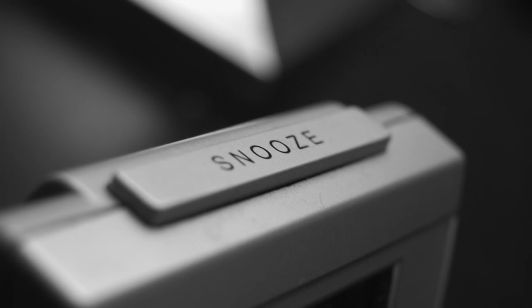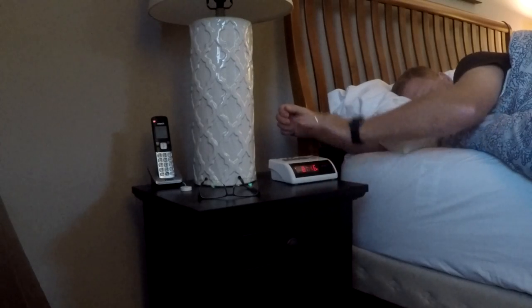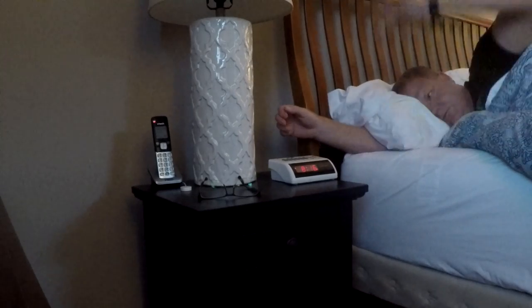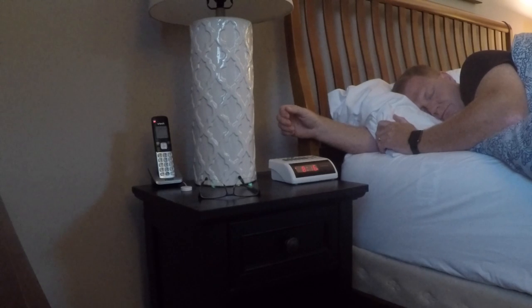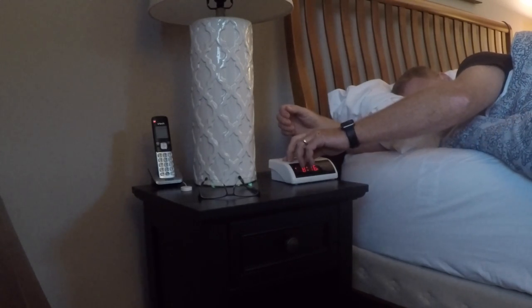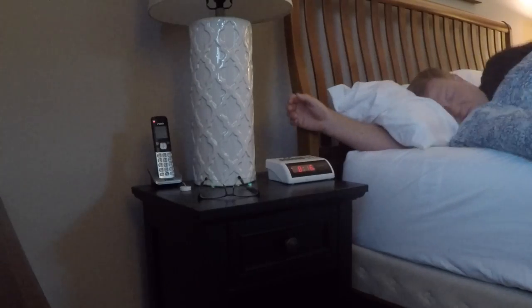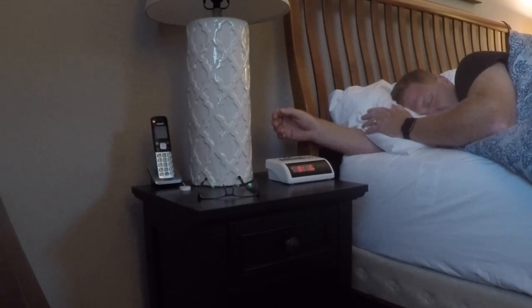My first invention is a velocity sensitive snooze button. Let's face it, we all have our different methods of hitting the snooze button already. But what if that snooze button could sense your need for a few extra minutes of sleep based on a desperation level communicated through the force applied? A simple button push would only give you an extra three or four minutes, but a full-on drop-the-hammer can't-adult-today blow would result in an extra 12 or even 15 minutes of sleep.